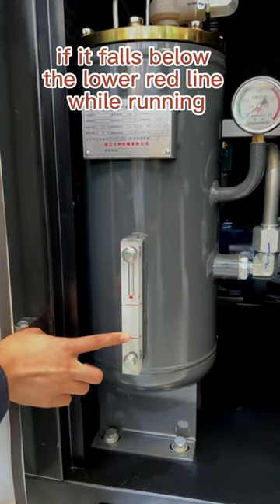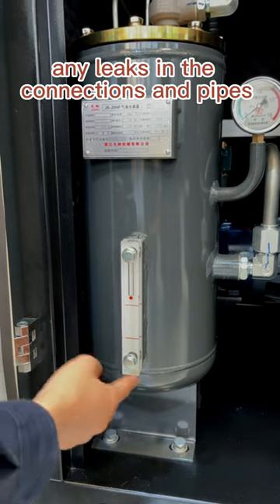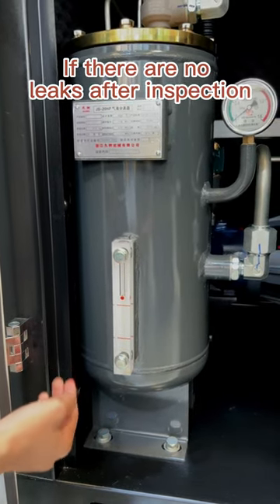If it falls below the lower red line while running, we need to check for any leaks in the connections and pipes. If there are no leaks after inspection,